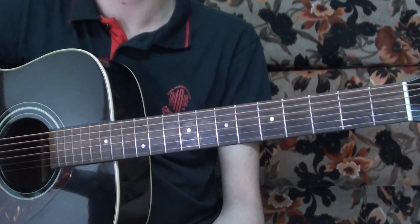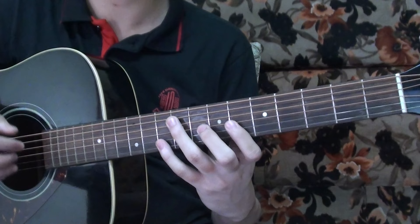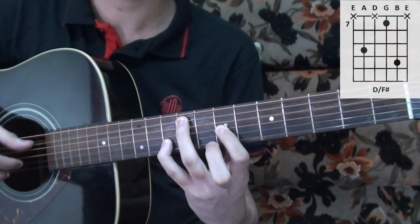The next part is almost the same as the last part we played, but the first chord changes. So that F sharp minor chord changes into a new voicing.